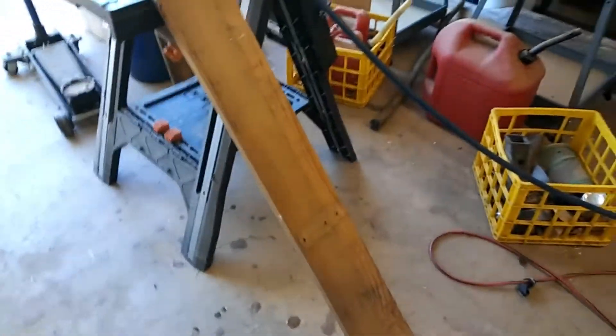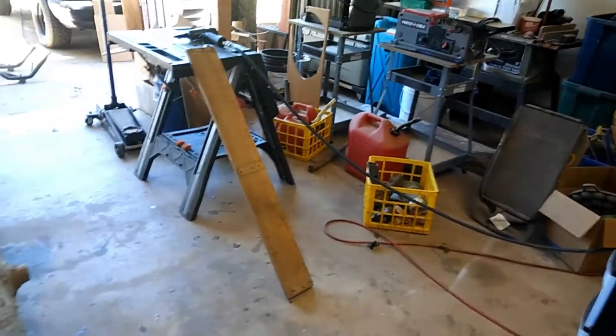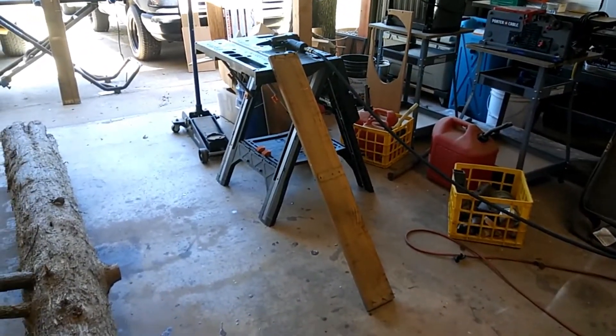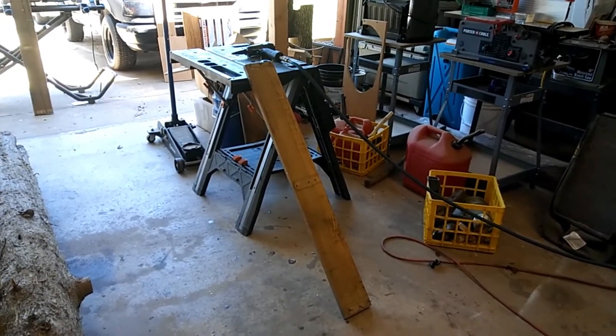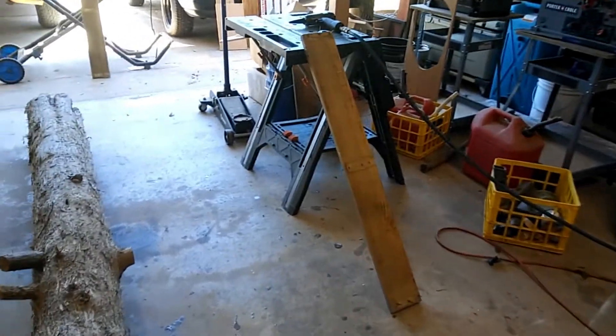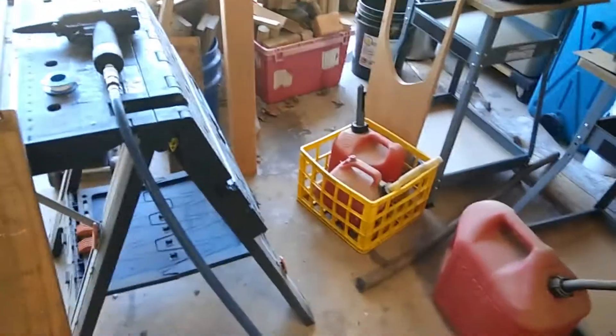I thought I'd share that with you. I'm in the process of getting the garage cleaned up and since I had the workbench cleaned off, I went ahead and gave that a try — and hey, that works really good! I'm glad I bought it. I think it was about 50 bucks on Amazon. The brand name is Airlocker.